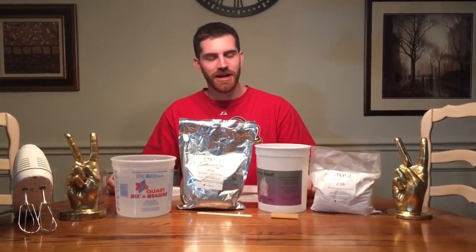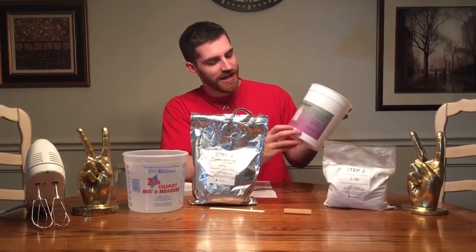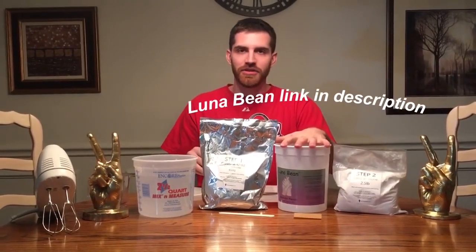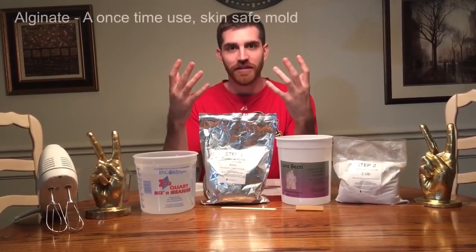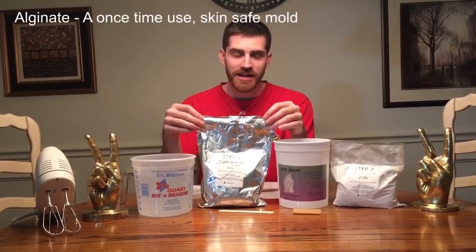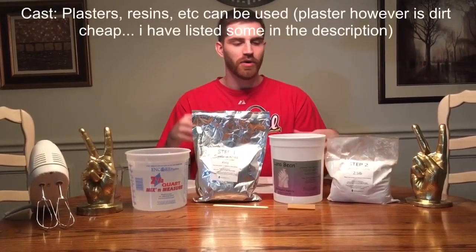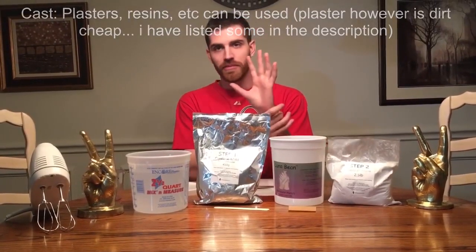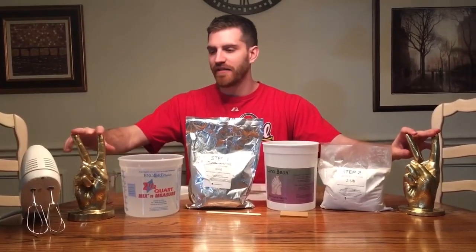Hey everyone, Jason here. Today I'm going to create a cast of my hands using the ingredients from the Luna Bean Keepsake Hands Plaster Statue Kit. The kit provides an alginate compound which creates a very detailed mold of the hands, and then a plaster that we'll use to fill the mold and create the plaster form — the cast — that will look similar to the examples I have on the side.